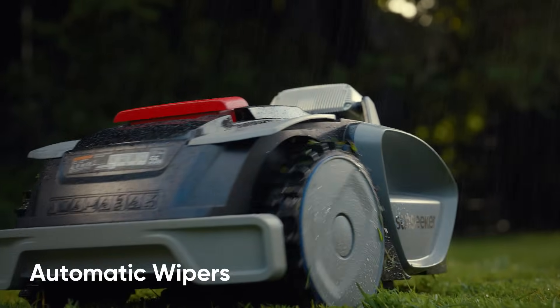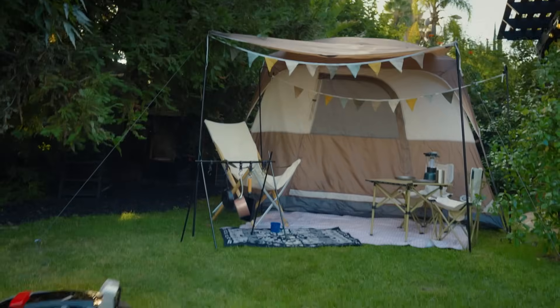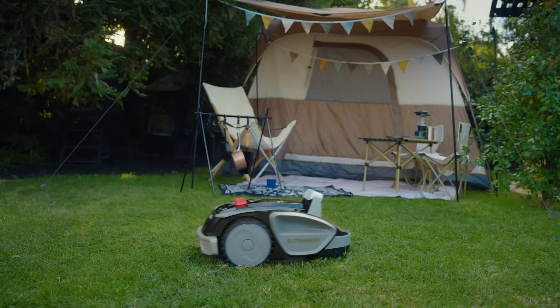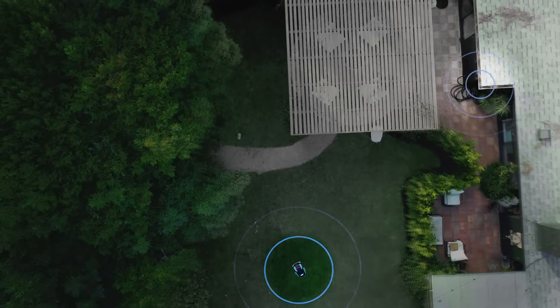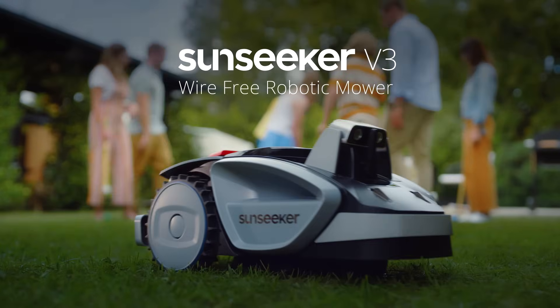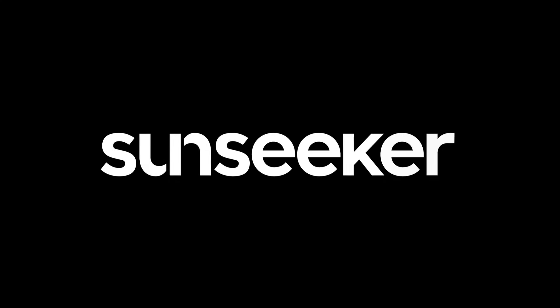It auto-detects rain and finds its way back to the base, while the app updates the return schedule. The Sunseeker V3 will never ruin quiet time — your dad, not so much. Sunseeker's over-the-air feature allows for remote firmware upgrades and software enhancements. With Sunseeker V3's ready-go promise, your lawn always looks great without you lifting a finger.